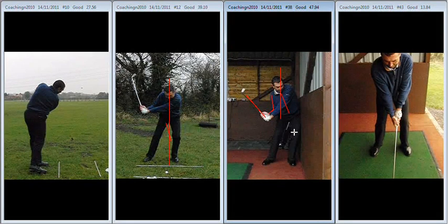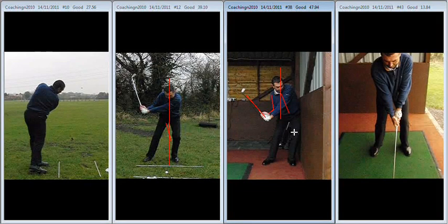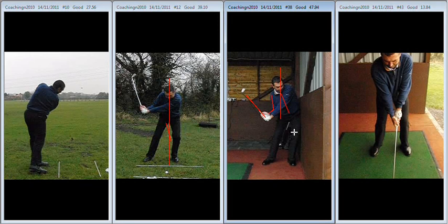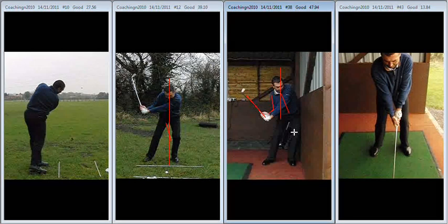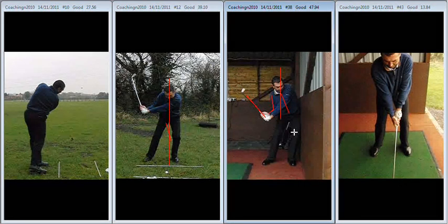That's a much more powerful move. You're going to allow yourself to keep the club working from the inside. Remember what we said yesterday — the minute the hips stop moving forward, the club starts to work to the left. So in order to hit out at the ball for longer, you've got to move your hips further forward for longer. Keep moving those hips in a linear manner.